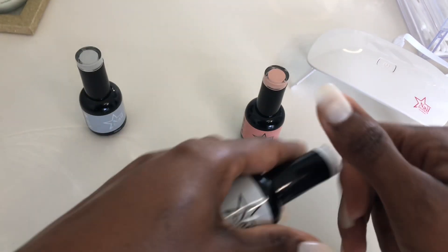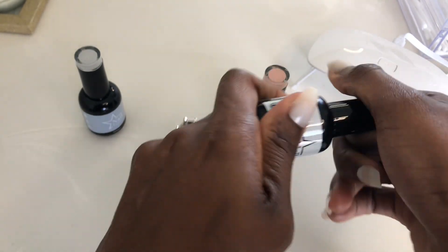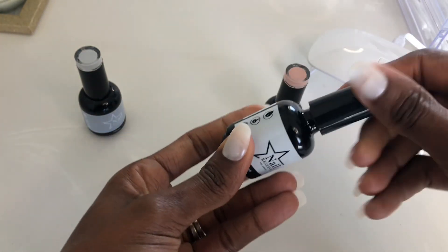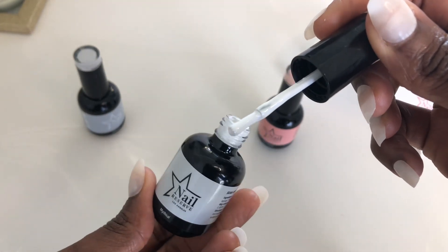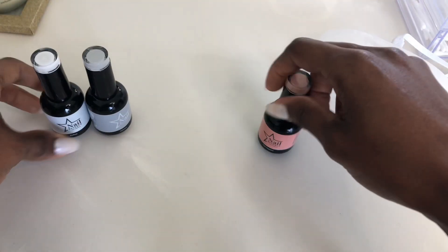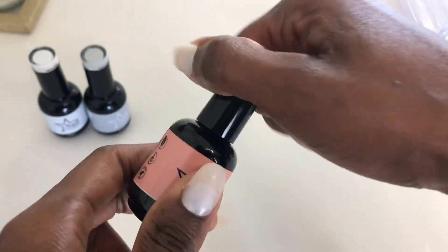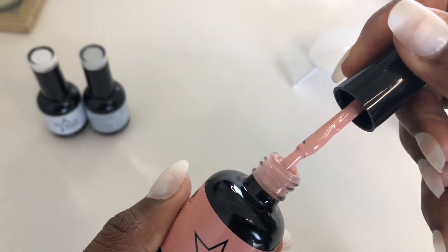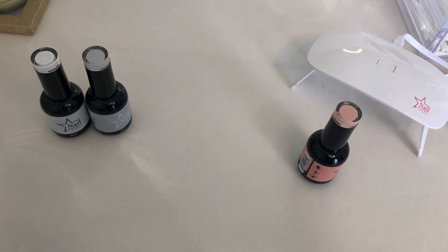They smell amazing — I just smelled it when I opened it. This is the color Mythical — it's a white color. And then the last color, the one I'm going to be using, is Sugar Magnolia. This is what it looks like — beautiful, beautiful gel colors.